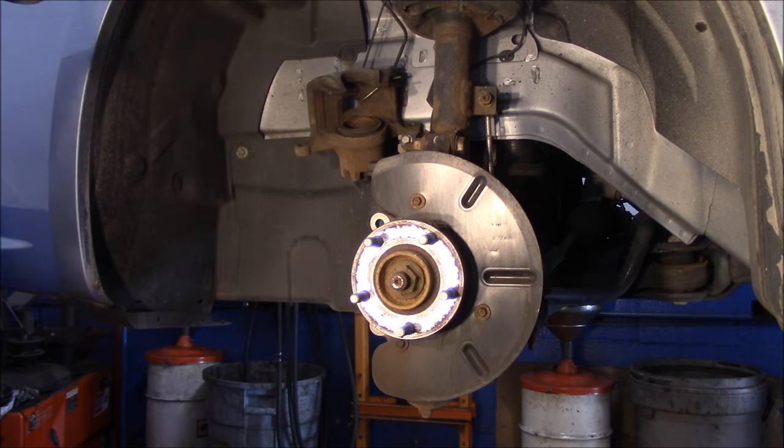That's how the OTC tool works to pull the rotors off. If you have any questions or comments, send me an email — I'll be happy to talk to anybody about anything. As always, thanks for watching. I'll put a link in the description for that OTC tool so you can take a look at it online. You don't use it a lot, but when a rotor is rusted like that, it does save you from breaking your back. Let me know what you think. Thanks for watching — see you on the next one.